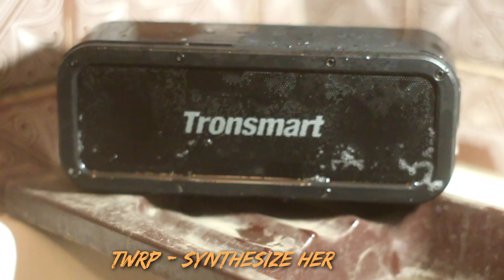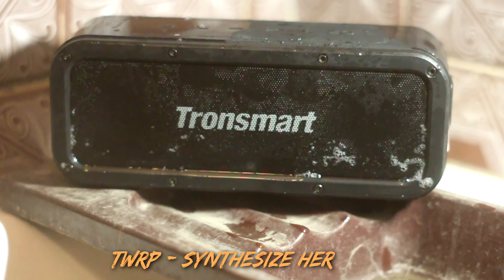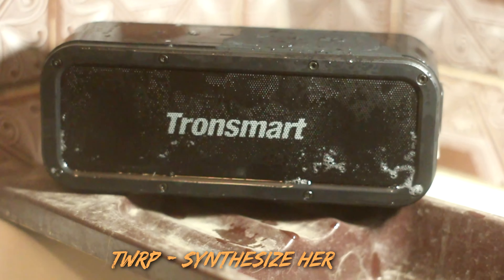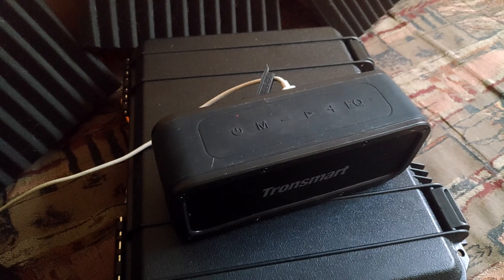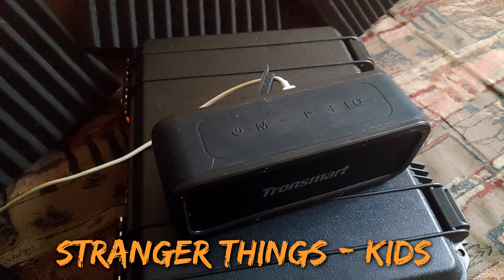It's advertised to play for about 16 hours. I tried it myself and on medium volume it holds for a solid 14 and a half hours. It fully charges in less than 2 hours when plugged into a wall charger, and more than 5.7 hours when connected to a computer via USB. It can also be used while charging, though I wouldn't suggest plugging it in while it's in water. When not in use, the device shuts off after 15 minutes, which is great for saving battery.